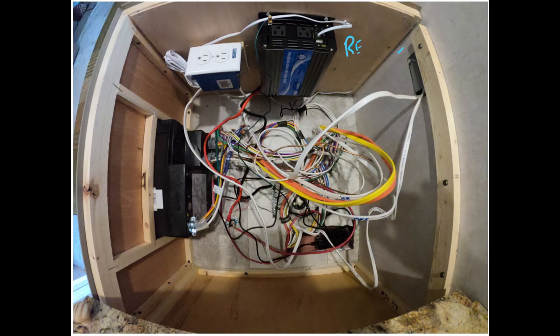The final wire attaches to the on/off switch on the front of the dinette seat. I've got everything put back together, so I'm going to do a final quick walkthrough and talk about the new sine wave inverter and how I'm going to use it.